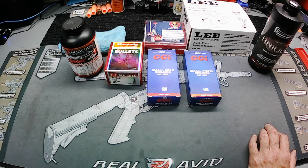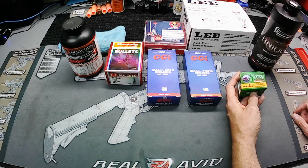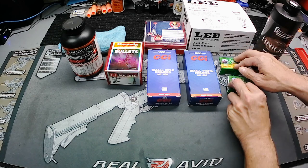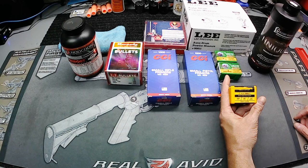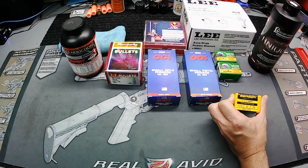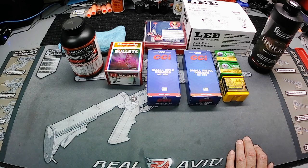Randy also sent me a couple freebie gifts which I really appreciate. First, he sent a hundred projectiles to load up some more .223 — Sierra MatchKing 77 grain hollow point boat tails. Really nice projectile, big time appreciated. Then he sent some Berger VLD Target match-grade projectiles — 70 grain, also for the .223 — a hundred of those as well. Some really nice awesome projectiles, we'll definitely be putting those to use.